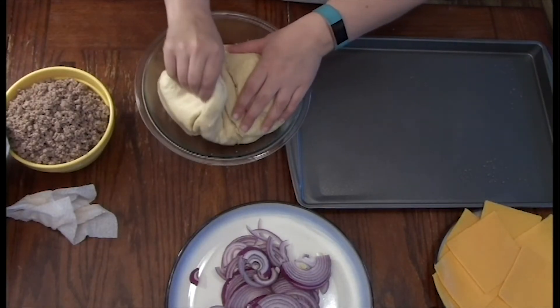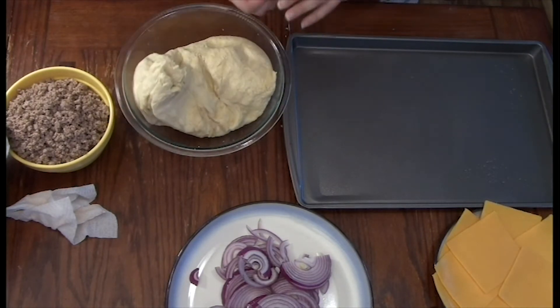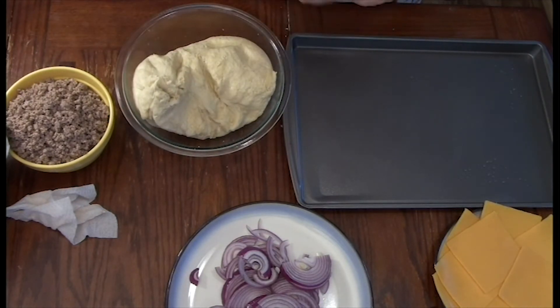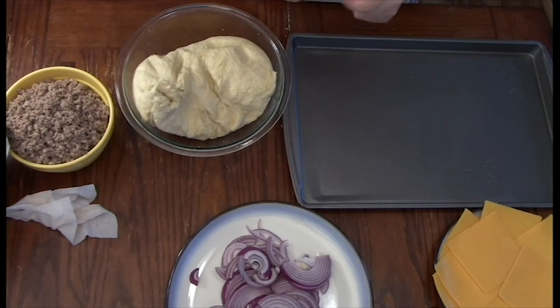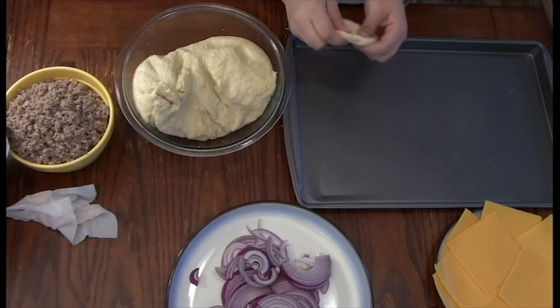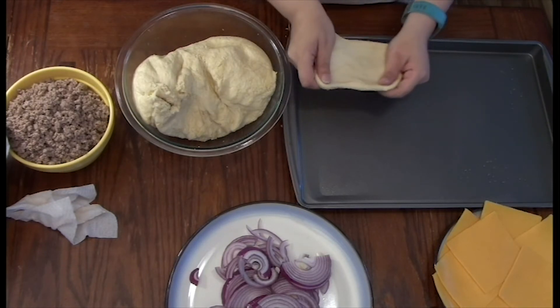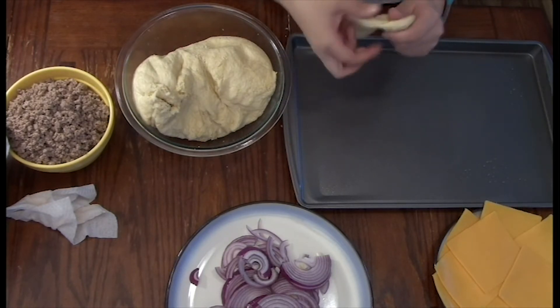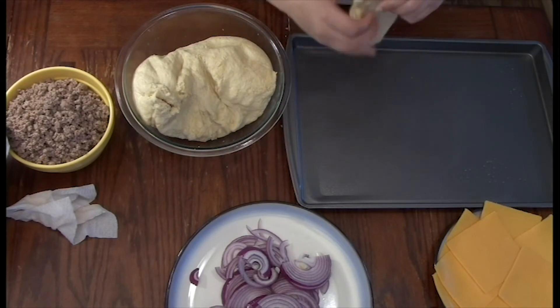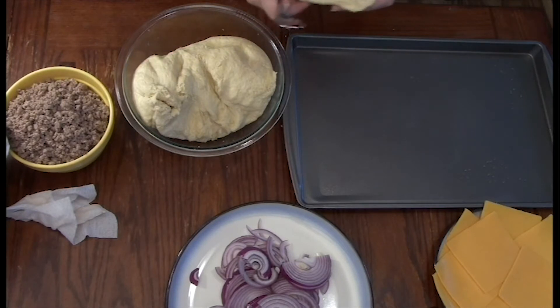Now that everything is sliced up, I've got the cheese ready to go — I'm using just regular cheddar cheese. I'm going to take the ball of dough. You can do it any size you like — smaller or bigger, depending on the amount of dough you're using. I'm using dough about the size of my palm. I'm going to stretch it out a little bit so I can add a good portion of stuffing: the hamburger meat, the tomato, the bacon, the onion, and cheese.